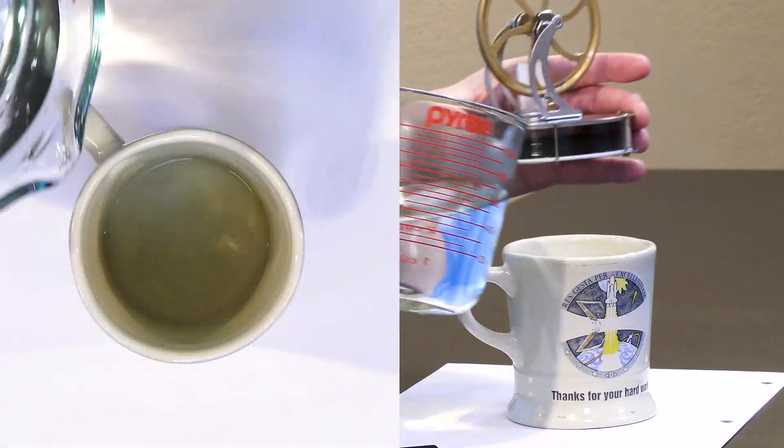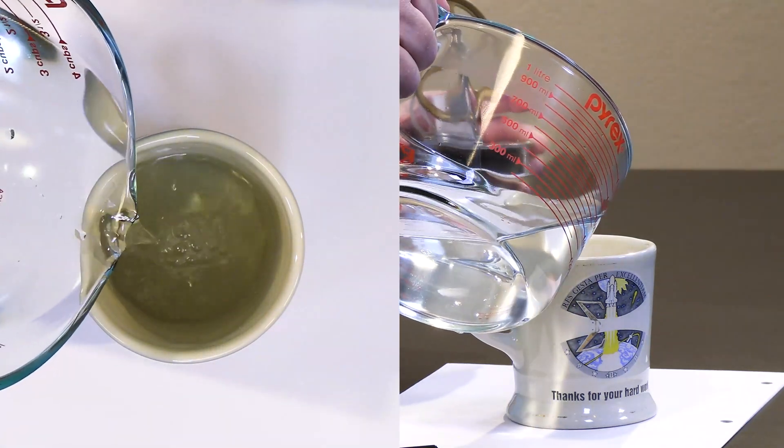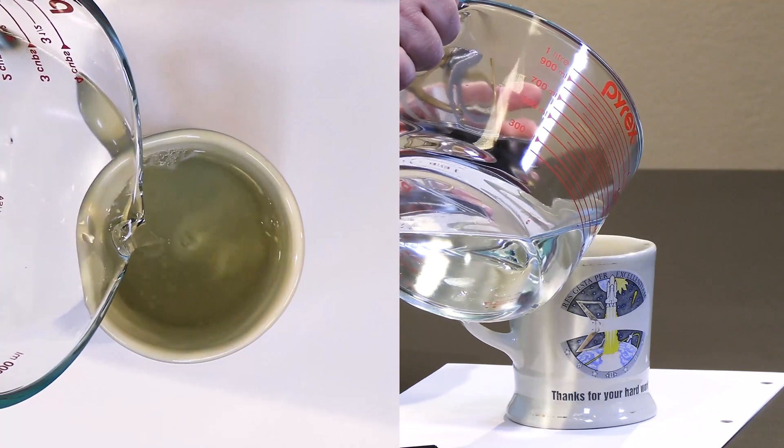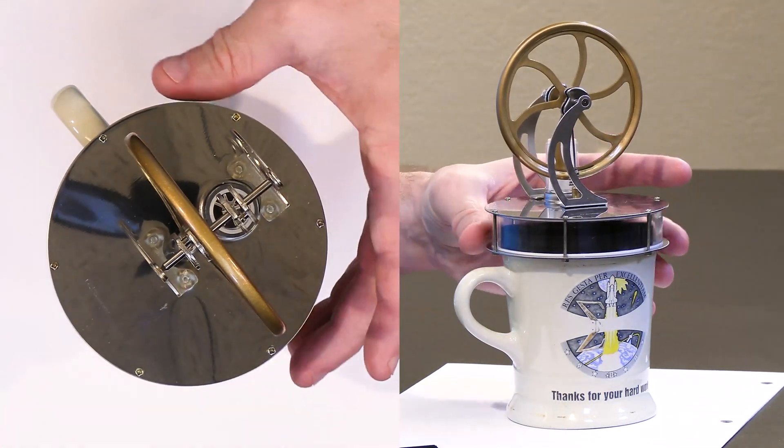I'm back with some hot water — this is not boiling, it's just hot water from the tap. I'm going to pour this water into the mug about a centimeter from the top, and then we'll put the Stirling engine back on top.